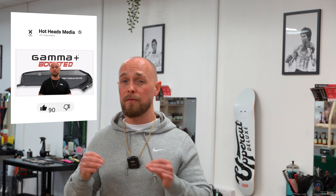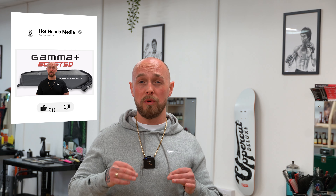£200 plus for a mini clipper is so expensive — it doesn't matter how good it is. Some of the other mini clippers in our Clipper Review Series rate just as highly for half the cost. I also wouldn't spend your money on these trimmers if you're new to the industry.